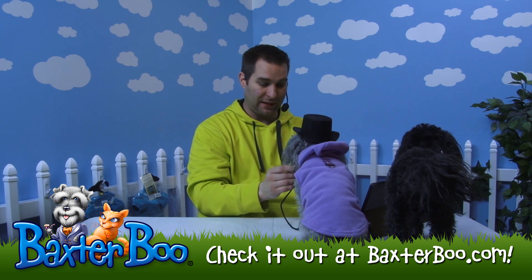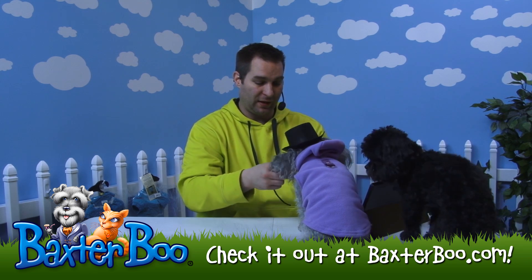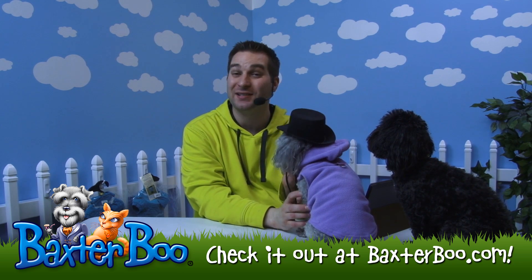That's a great idea for your dog to kind of be a little bit more of a character, or just if you're having a special occasion. So once again, this is the Dog Top Hat.